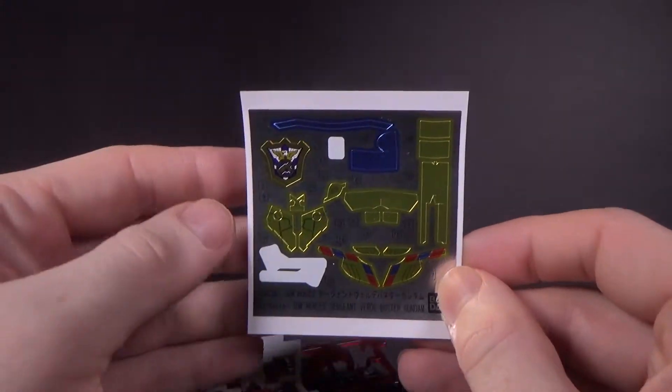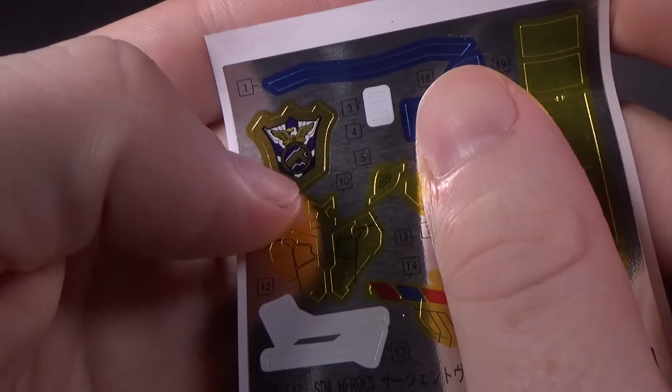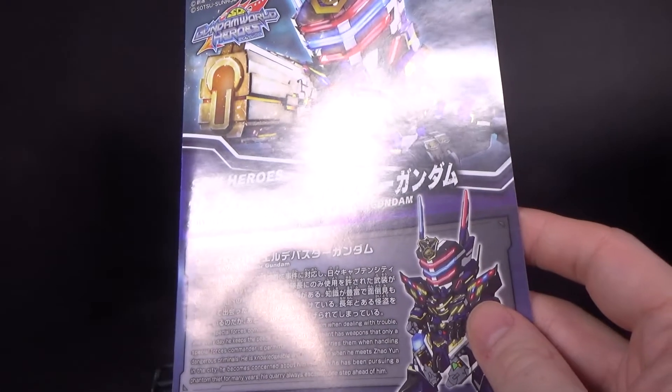The stickers aren't terrible — there's enough. I like the symbol here. The gun is cool. And we got the instructions.